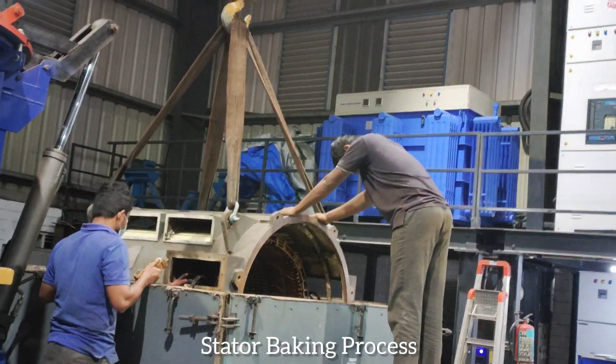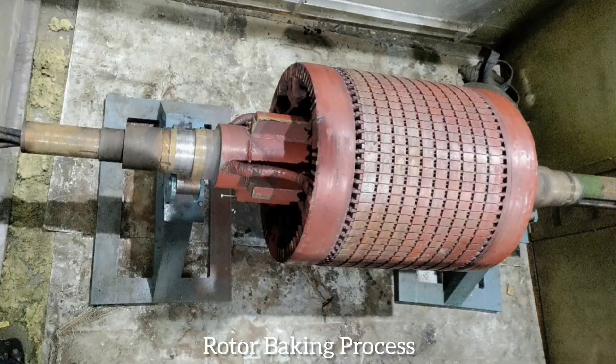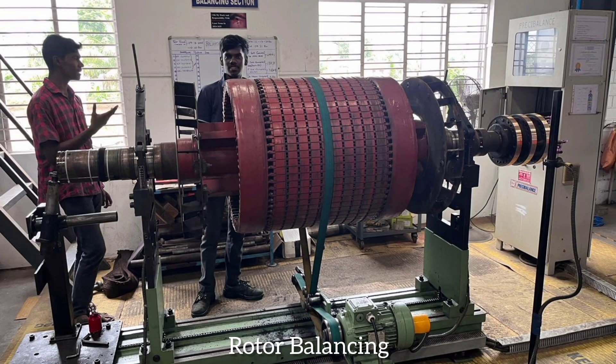Stator baking process. Rotor baking process. Rotor balancing.